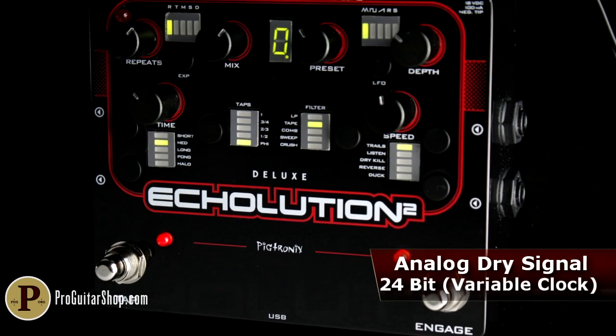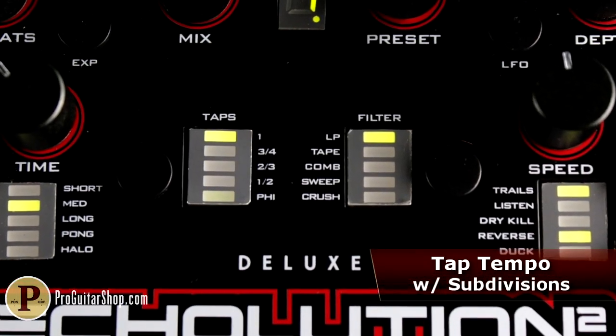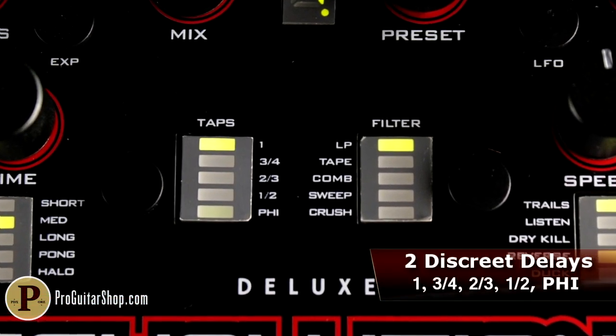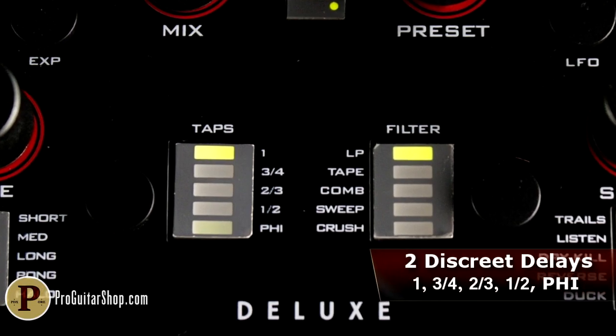The multi-tap feature lets you select two discrete delay lines with their own subdivisions. This turns a simple tap of your foot into a complex, dotted-eight rhythm. Or you could dive deep into the mysteries of the Golden Ratio with the Phi mode.